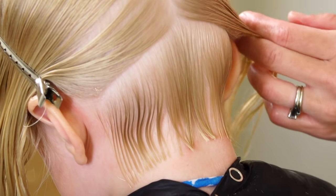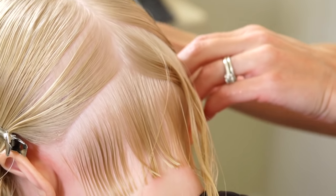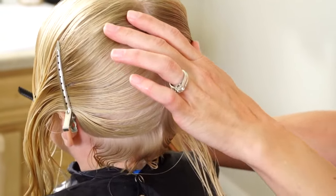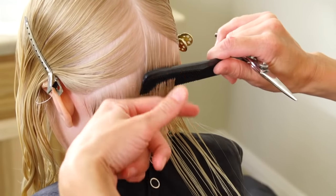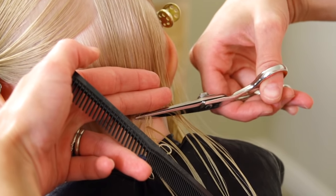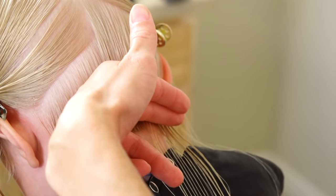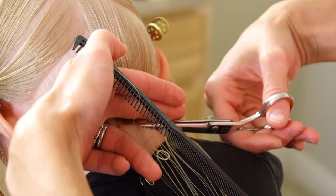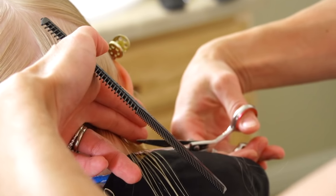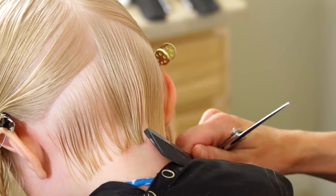So we're going to take the next section down and I'm going to work on this right side first. We're just going to follow the guide on that section. Make sure you can see your guide underneath to know exactly where you're supposed to be cutting. If you can't see your guide, put half the section back and do a smaller section. But if you can see your guide, then you're good.